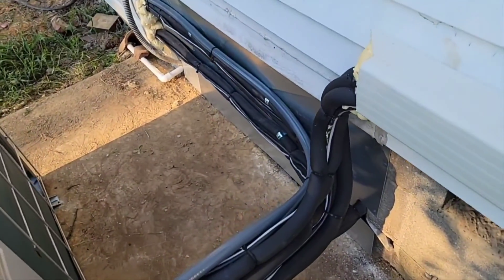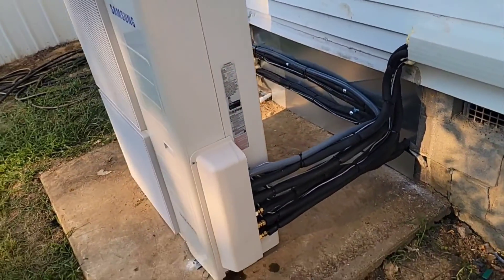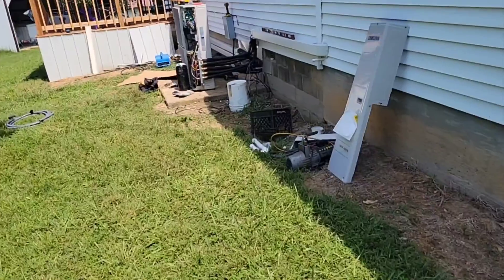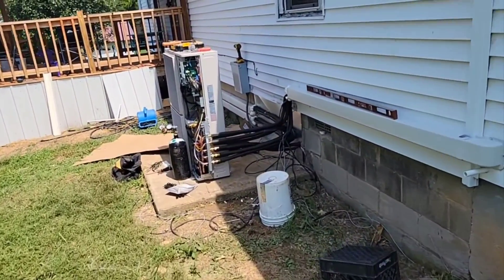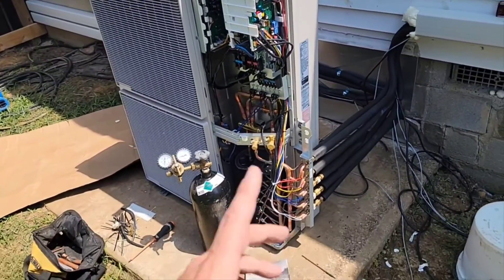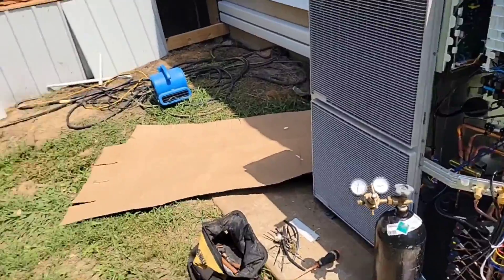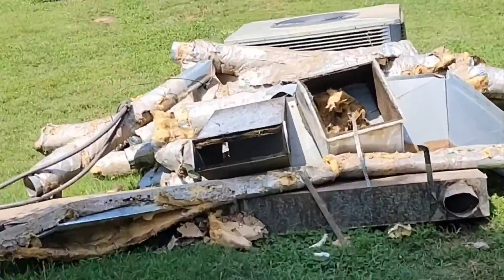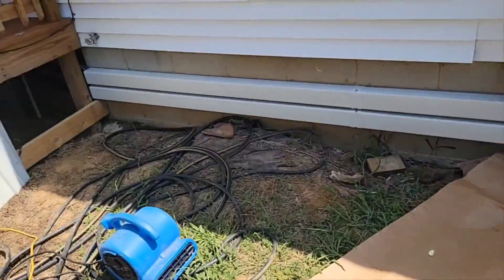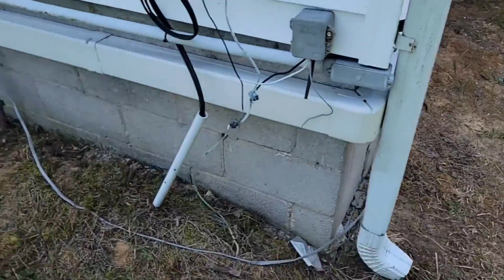That's where the duct work used to go into the crawl space — we covered the hole. That's where some of our line sets go from the outdoor unit to the indoor units. Almost finished with this install. This is a four ton FJM Free Joint multi multi-zone outdoor unit. That's the old duct work and the old package heat pump that was pulled out. Line hide cover — more line hide cover.